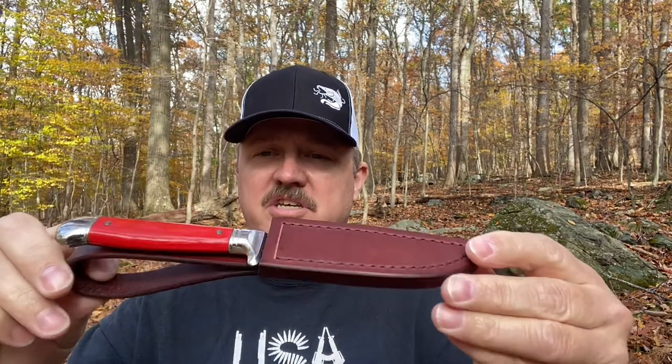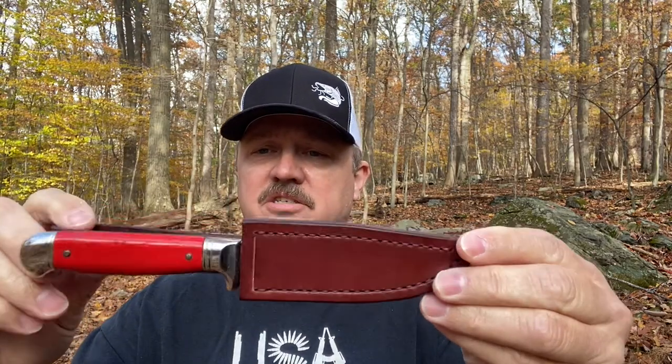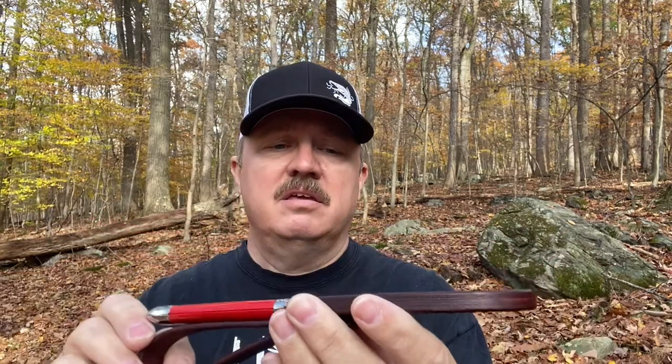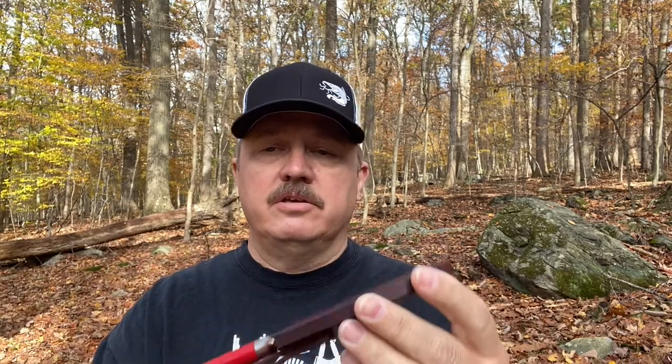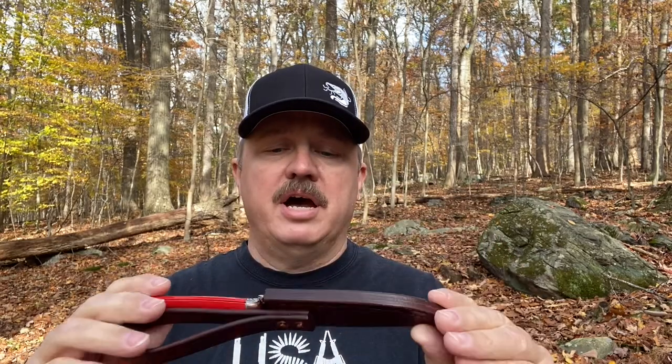As you can see, I made a nice leather sheath for it — hand stitched, with a nice thick bonded welt and copper rivets on the belt loop. Just a nice simple sheath that will last a very long time. I used mahogany Fiebing's Pro Dye, so you get a nice color there.